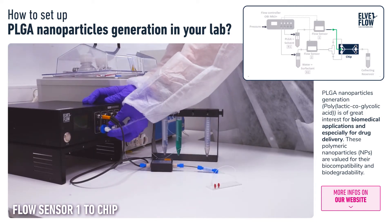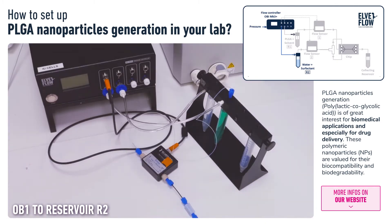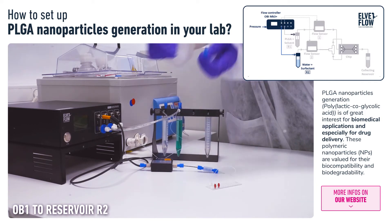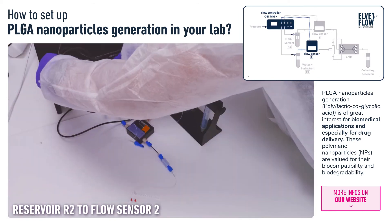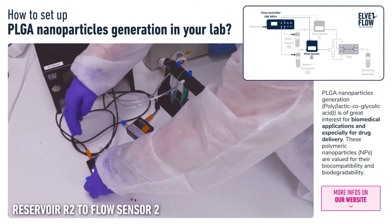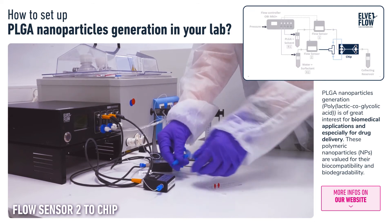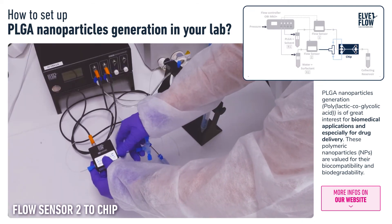In a similar way, Reservoir 2 with the water surfactant solution is connected to the microfluidic system. First we connect the reservoir to the OB1 with the pneumatic tubing, and then the reservoir is connected to Flow Sensor 2 using PTFE tubing. At the flow sensor's outlet we use a resistance tubing, after which the path is split into two tubings by using a T-junction.